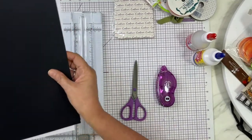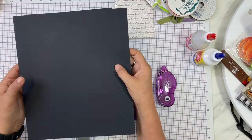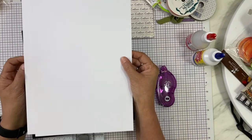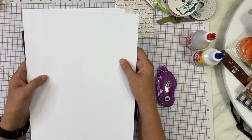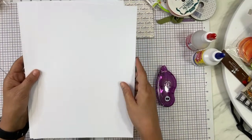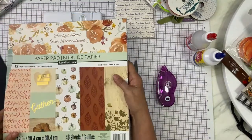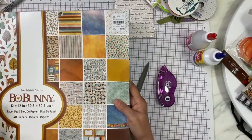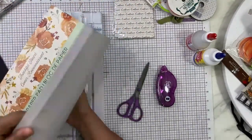For paper, my card base is going to be black — you can make yours whatever color you want. You'll also need some white cardstock and accent papers from a paper pad. Since I'm doing fall, I'm going to use this paper pad. I also have this Bow Bunny collection, but I'm not going to use that one today. This fall collection is so pretty and has beautiful papers — it'll be great for my card.